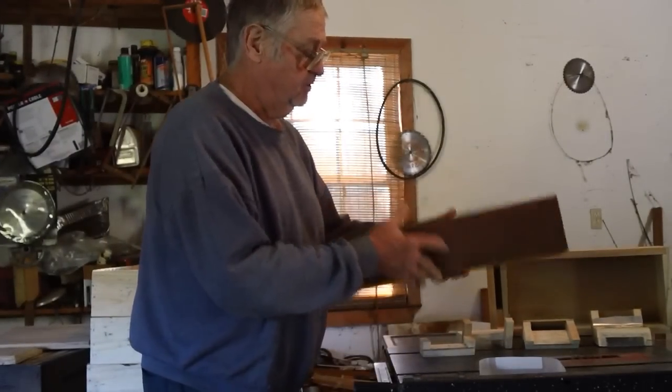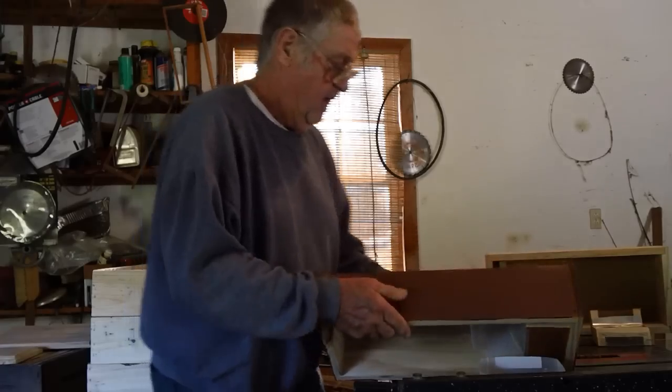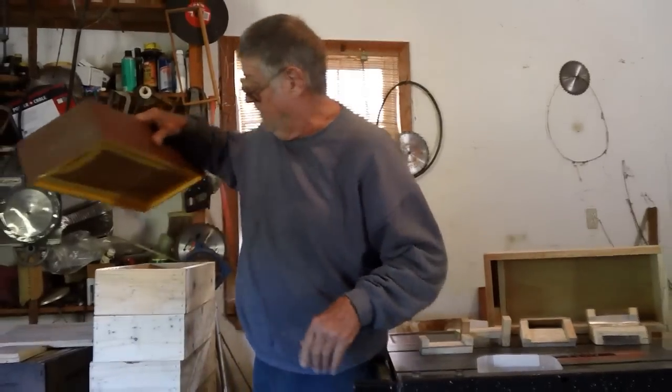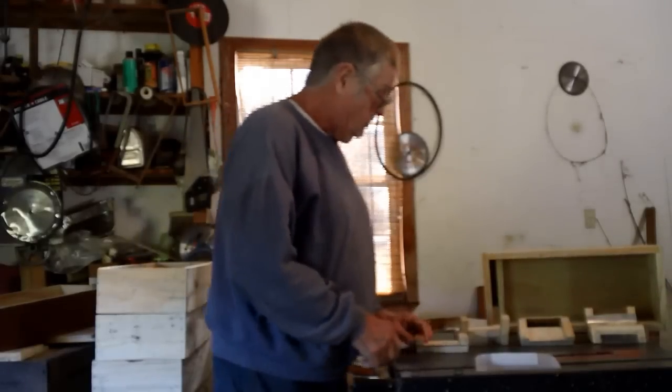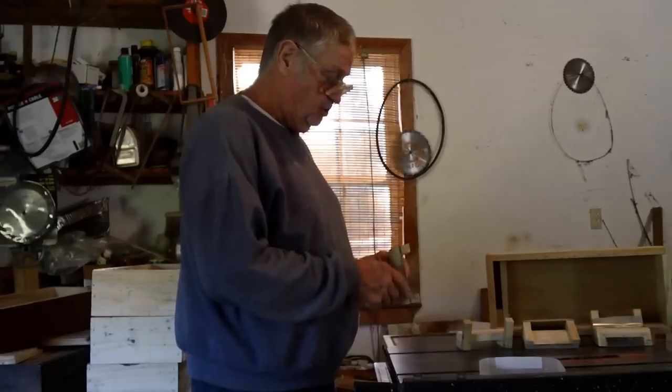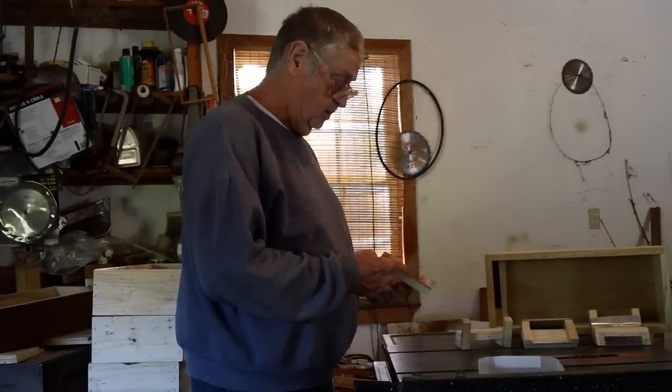They're very simple, very cheap. I'm going to show you step by step how to make them. These are some right here that one of my students made a couple days ago, but you want to try to get the parts all assembled and cut out all your parts.